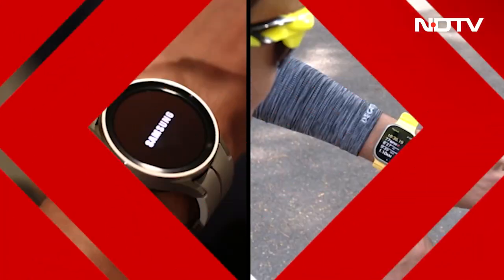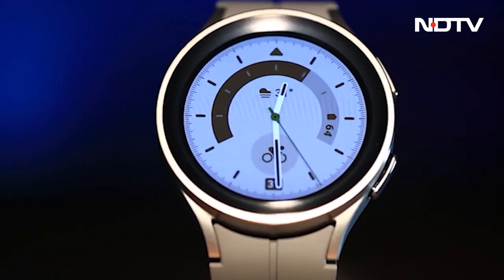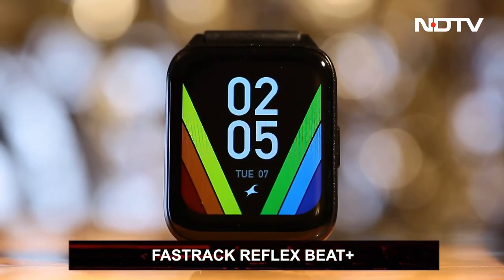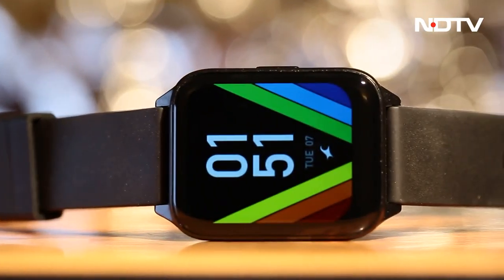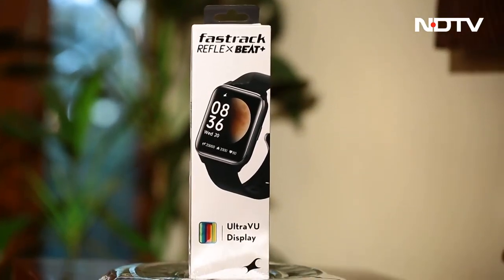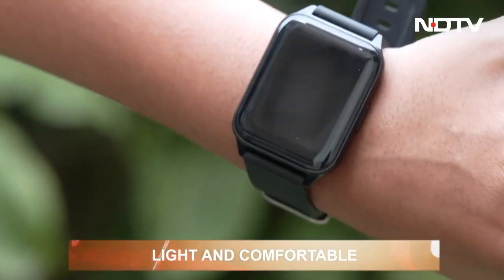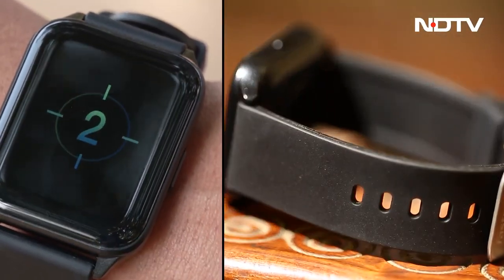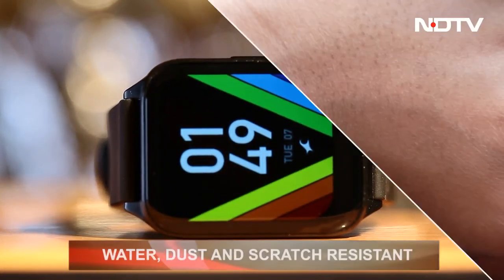There is no shortage of smartwatches today — with such competition, we are curious to see if the newly arrived Fastrack Reflex Beat Plus has something to offer to help it stand out. Physically speaking, it comes in invisible black with a simple design that is comfortable to wear. It has a thin and compact dial, light in weight, with a soft strap that is easy on the hand. The dial has a 1.6-inch ultra view display claimed to be water, dust, and scratch resistant.